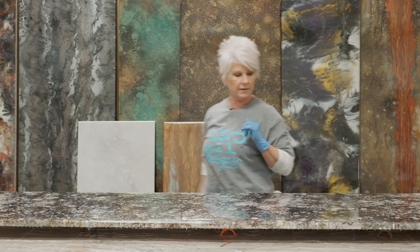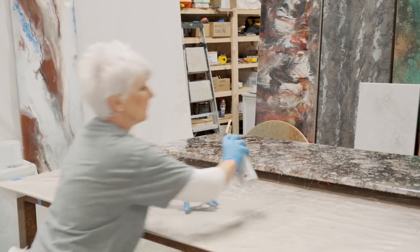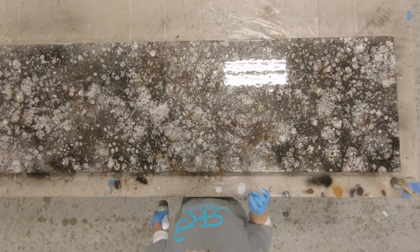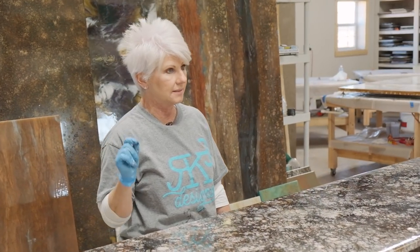I'm going to do the same thing with white — I caution you on your white because white can take over very quickly. Have in your mind the look you're going for. I don't want it over the entire piece — just almost like fault lines, just in certain areas. I love that. I did a whole kitchen and three bathrooms with this exact same technique and they all look so cohesive — they're all different, but when you put them together they look so much alike. This is very recreatable and it is a great sellable finish. I hope you like this video — give me a thumbs up, subscribe to our channel, and hit the bell for future notifications.